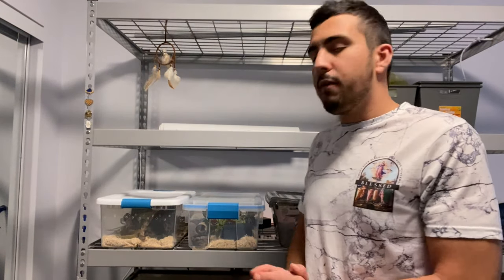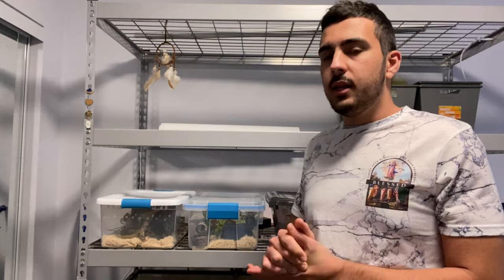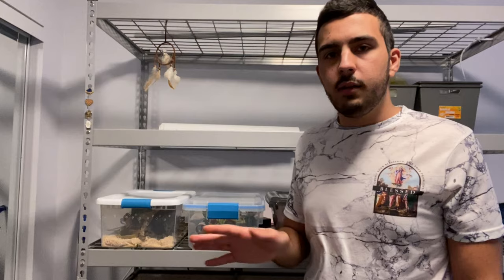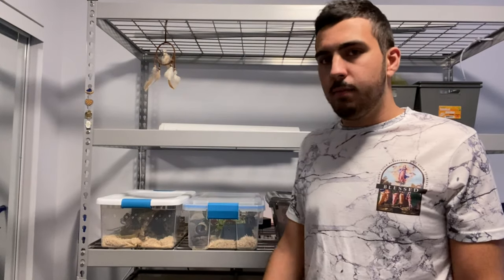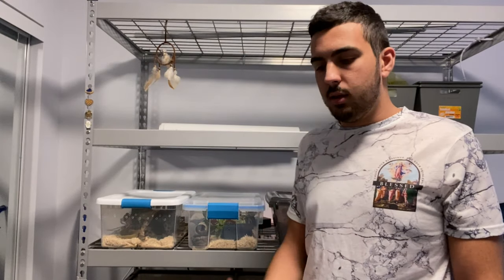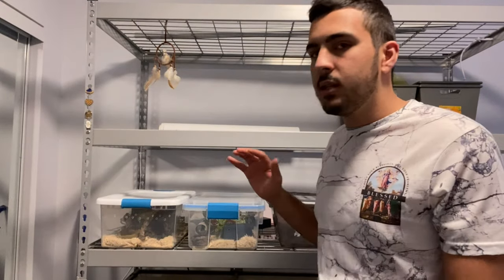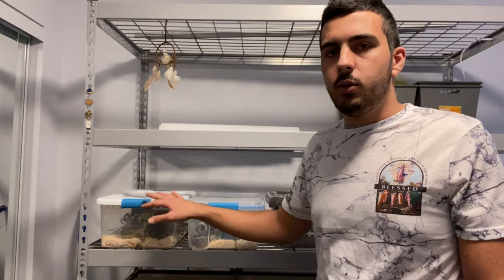A couple years ago with my first corn snake I did forget to latch my Exo Terra and the corn snake got out. We didn't find it for two to three days, and then I ended up finding it coiled up in the underpart of a trash can. I got lucky because I was able to find my snake. Take the extra precaution — even if you're really tired, check that all of your enclosures are closed.